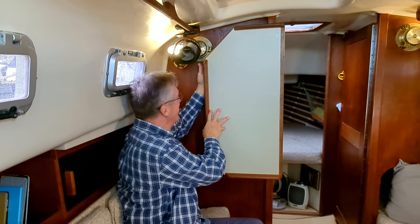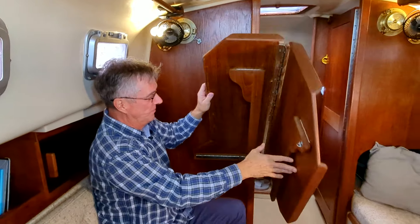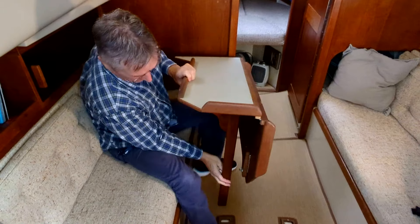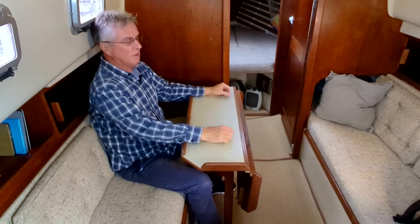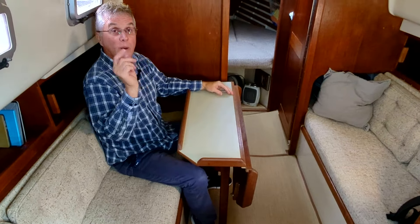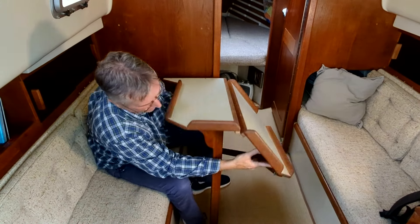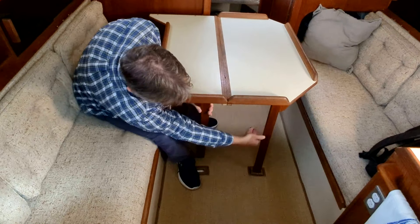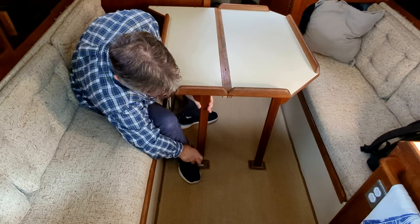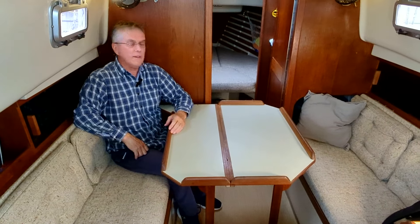Guess what this is? It's a table. So we can have half a table — just bring down the leg here and we have half a table. Or if you want four people in here, we bring up the other leg. Four people can sit here and have a dinner.